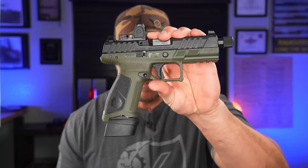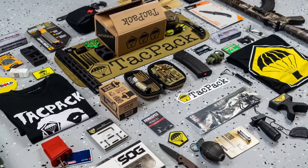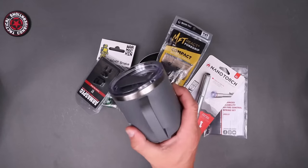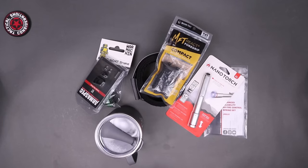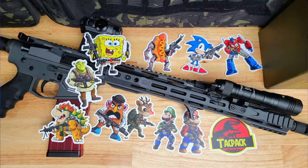Before we get into the Beretta APX A1 Tactical — the topic of today's video — a huge shout out to the sponsor: TACPAC. They are a monthly subscription box with everything from tools and small parts for your builds to camping, hunting gear, and all the outdoor stuff you could want. Check them out at TACPAC.com and use code TC to get a free tactical gift after your first month.